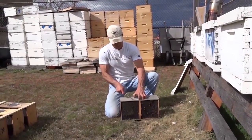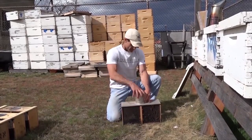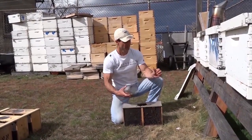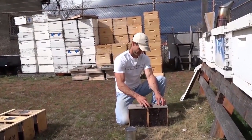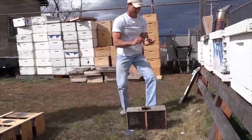Next, you will have to remove the queen. You do this by first removing the can and then removing her from the bundle of bees via the metal tab. Make sure that you verify that the queen is still alive.